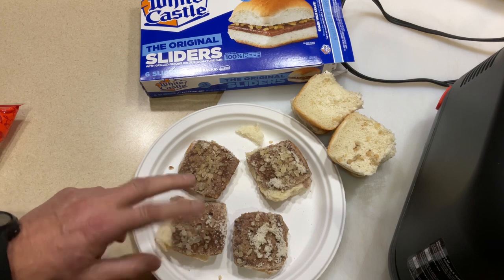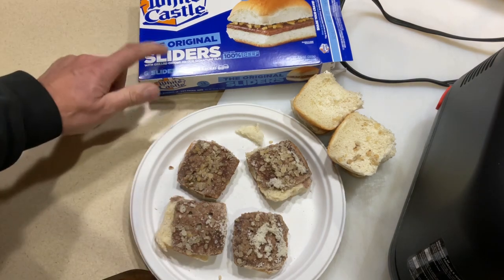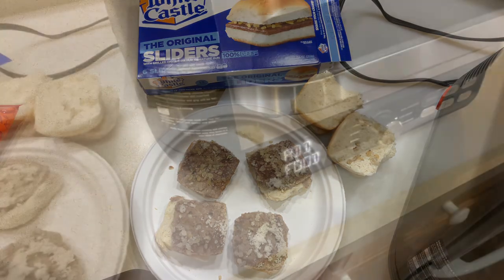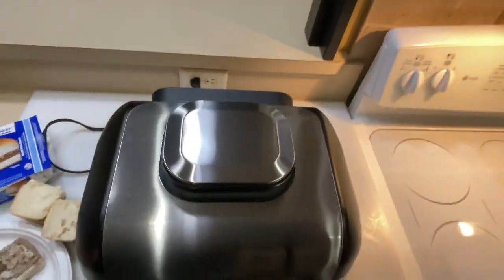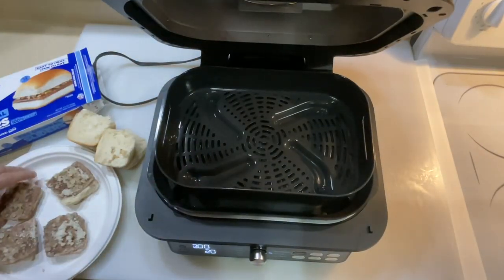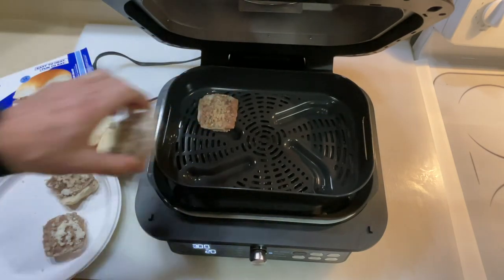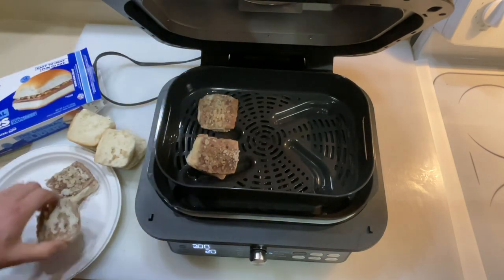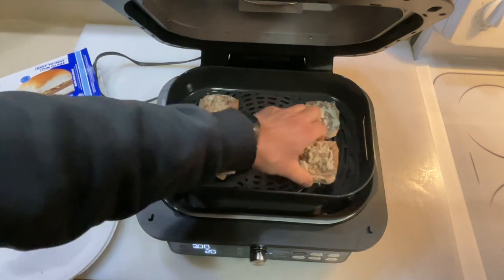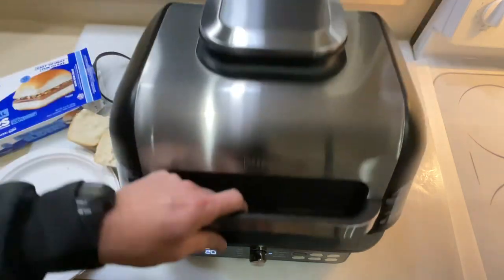Then for the last minute we'll put our buns in on the side with this side up for a little crisp — it makes for some awesome White Castle sliders. It says add food, so let's add food. I really like this thing because of the large size of the basket, and we're going to put our four in there.